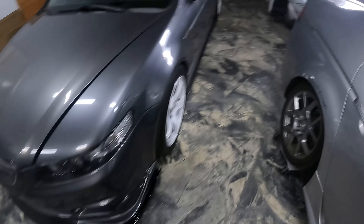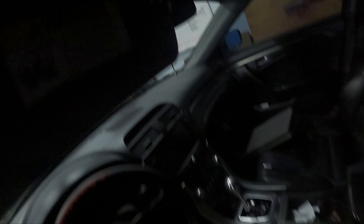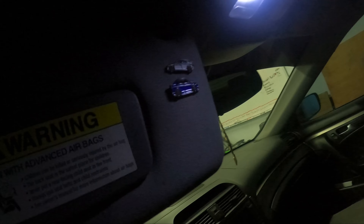We're gonna be putting these up here — I think it's a cool spot to have them, right in here. Let me turn on the light — right in here. So that's what we're gonna be putting them in.